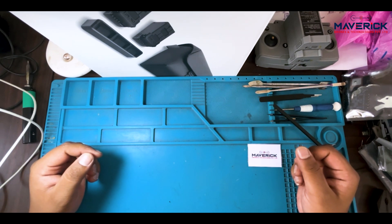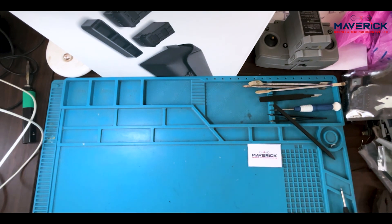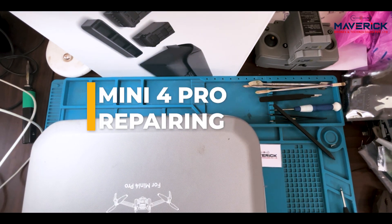Hello everyone, welcome to Maverick Drones. Today we have a Mini 4 Pro repairing.